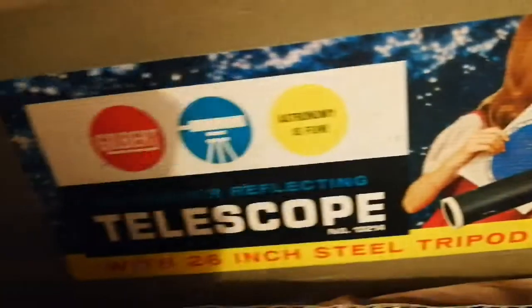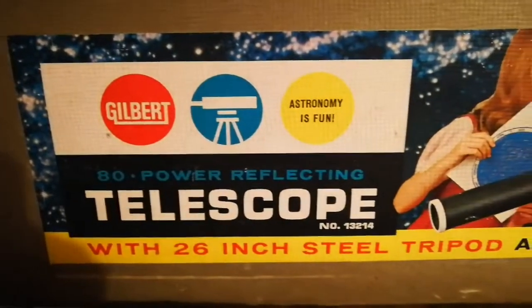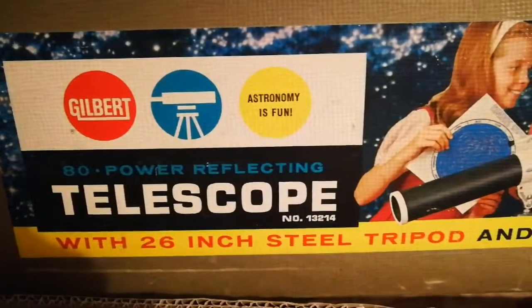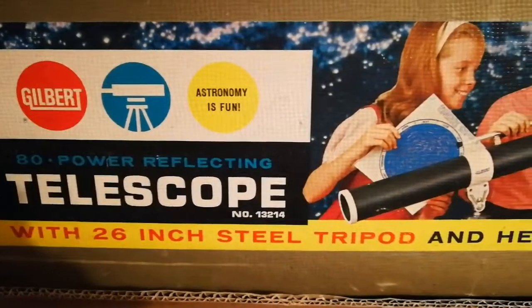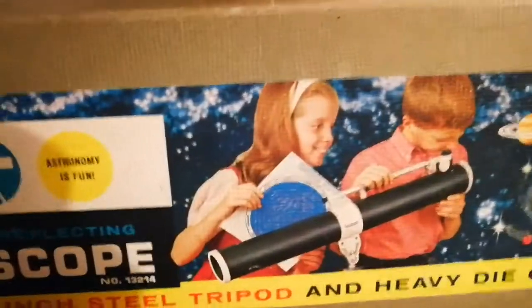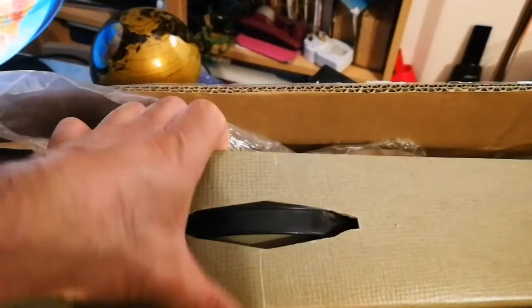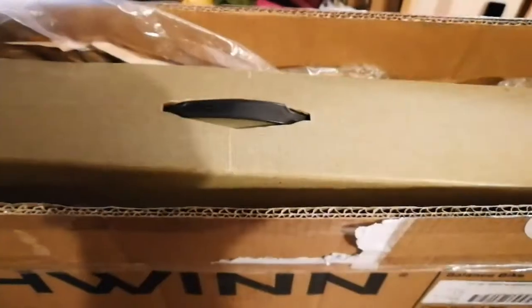Oh, a telescope! A Gilbert Astronomical Telescope — 26-inch tripod and heavy die-cast base. That's the telescope I ordered because I had it when I was a kid. I was the size of these guys and had a telescope like this. Amazing. I ordered it from America — the postage cost more than the telescope itself. Now let's open it.